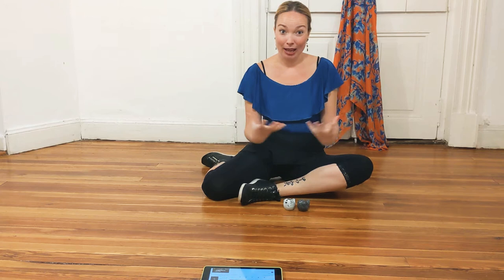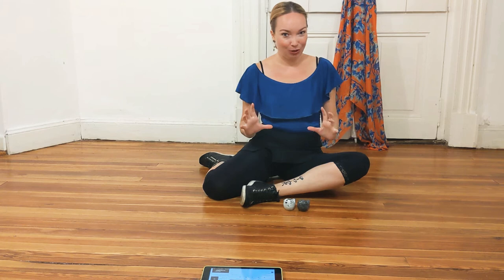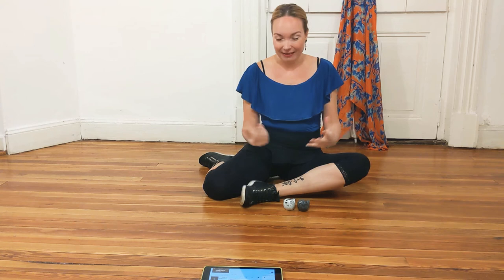Hi guys! Welcome to my online Chakarera classes. Today is our last class where we're going to put the whole structure of the dance together. You have all the classes that you need — please find them underneath this video in the description box. If you've missed something, you can find there the names of the dance movements that describe each class. Let's start.